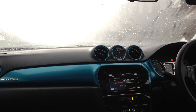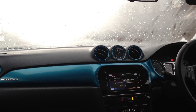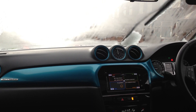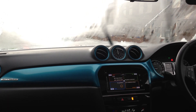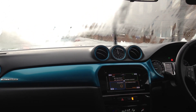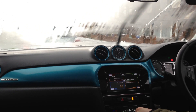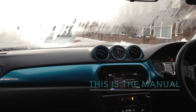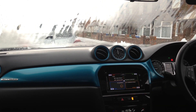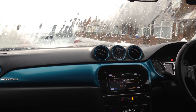Let's just open the panoramic sunroof to give it as much light as possible. Air conditioning on because it's completely steamed up. Blast up that temperature, blast up that heat. Turning on the rear heated windscreen as well.